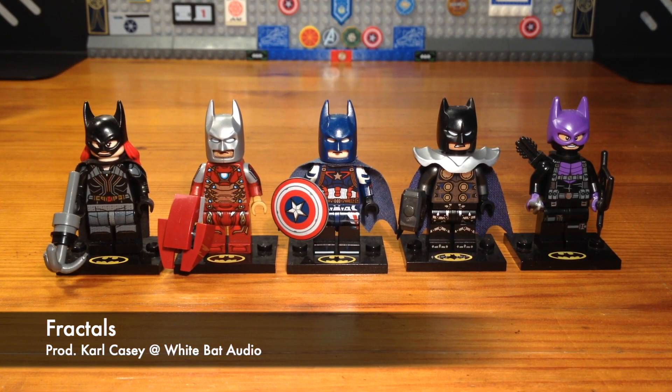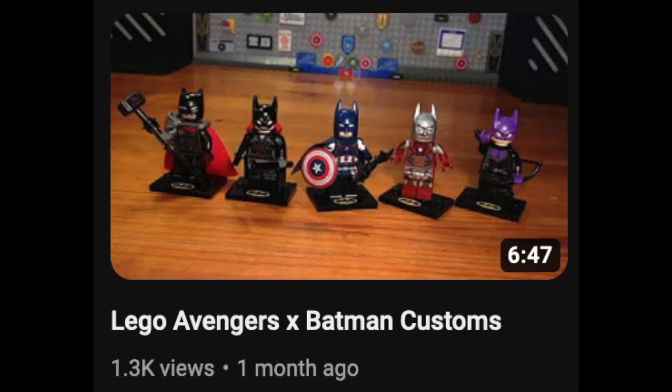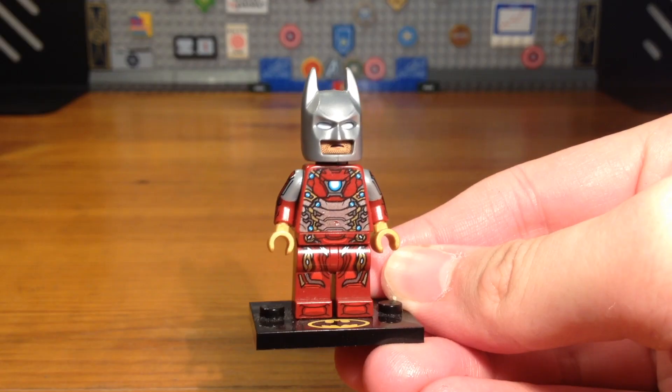First, let's start off with the first five minifigures that I did show in an earlier video, but I did upgrade them specifically for this collectible minifigure series video. So let's talk about the upgrades.